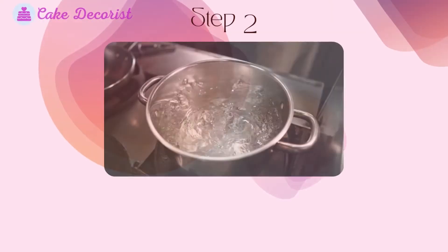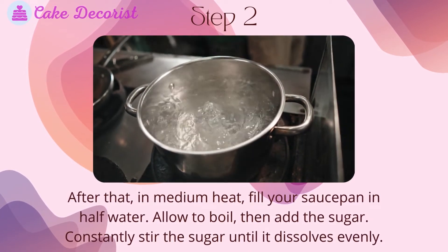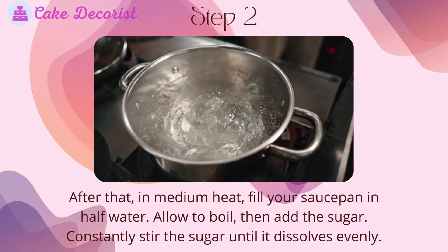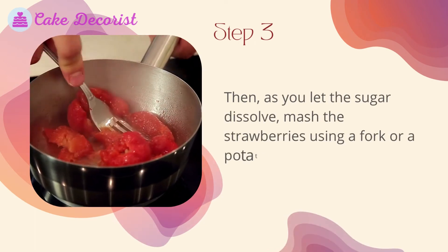Step two: on medium heat, fill your saucepan halfway with water and allow it to boil, then add the sugar. Constantly stir the sugar until it dissolves evenly. Step three: as you let the sugar dissolve, mash the strawberries using a fork or a potato masher.